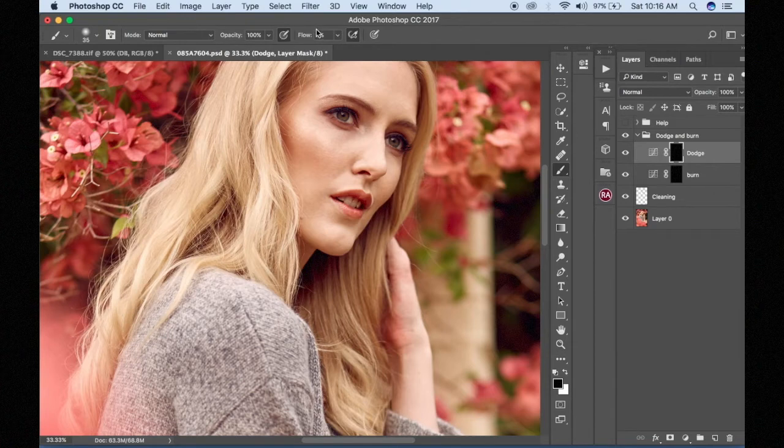The difference between opacity and flow: the reason I love to use 5% flow is because it gives me a smooth stroke. No matter how much I repeat the brushing, it keeps giving me a smooth stroke. Compared to opacity — no matter how much I reduce it — it won't give me that smooth stroke I'm looking for. Instead, it will build up the stroke, whereas with flow it just goes on smoothly as it is.